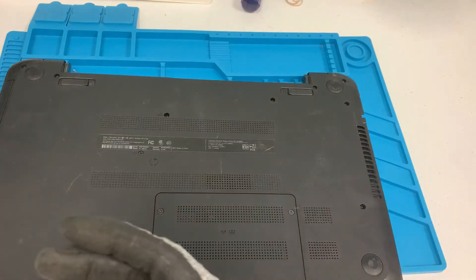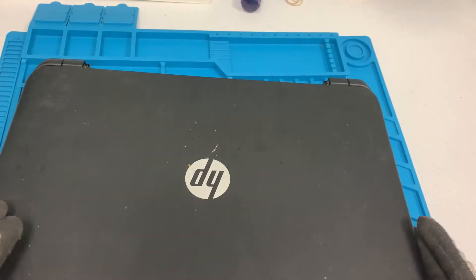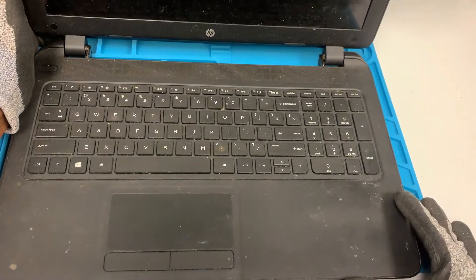That's the only screw that we need to take out. Once the screw is out, we can go ahead and flip it over. Now let's try and pry up the keyboard so we can lift it.